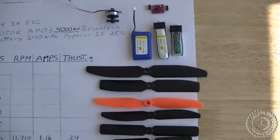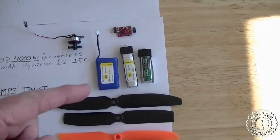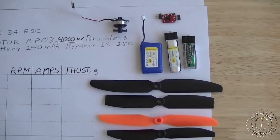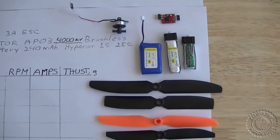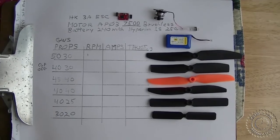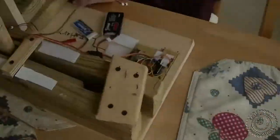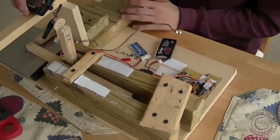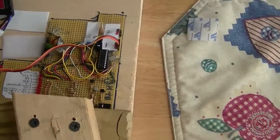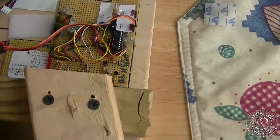Hopefully we'll be able to find the combination of prop and brushless motor that will work with these little batteries and give us the most efficient use of current and enough thrust for our aircraft. We're going to be doing some thrust testing with our one-cell brushless power systems using our homemade thrust gauge, which has a control board made with a PIC processor to replace the receiver and radio.